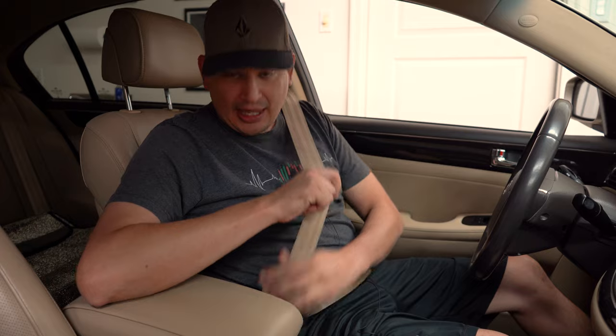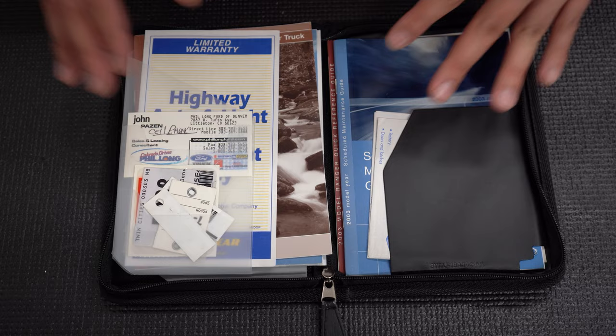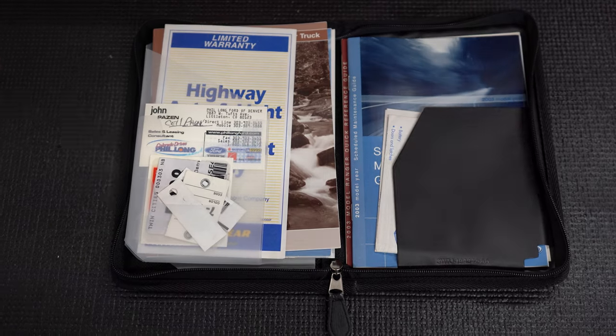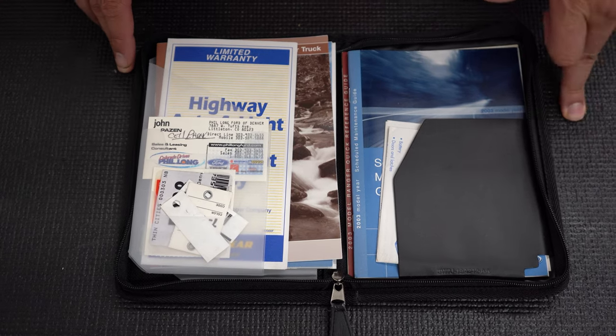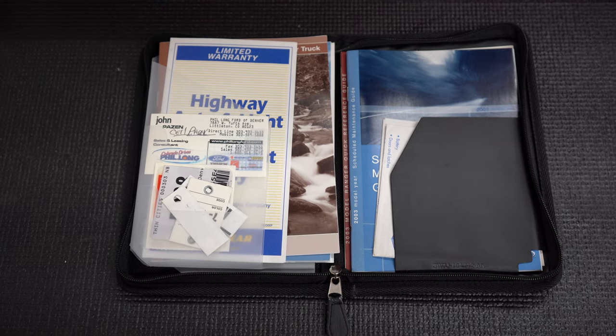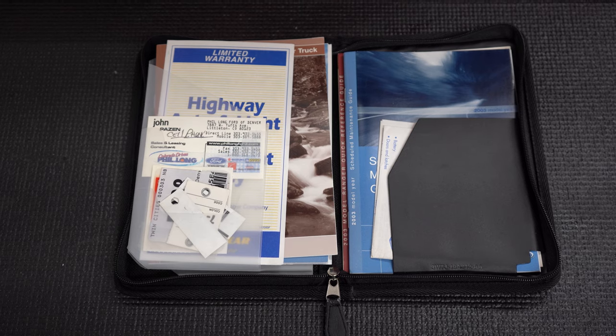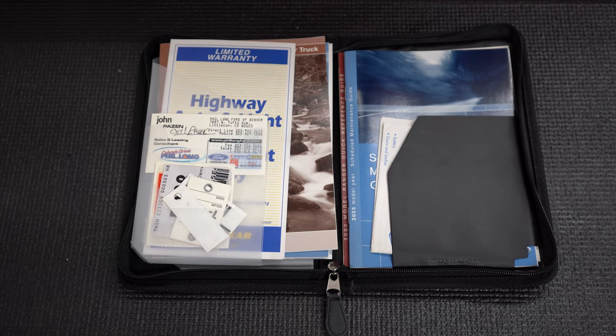For seat belts, check that it retracts, locks in, and stays locked. Make sure there are no frays, cuts, or damage. For documentation, you want to look at their registration, insurance, and anything else required by local state or government. Make sure it's up to date, correct, and has the soldier's name on the registered vehicle. Do your due diligence as a supervisor to make sure everything is in order.